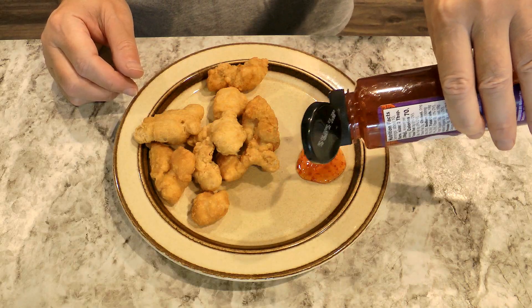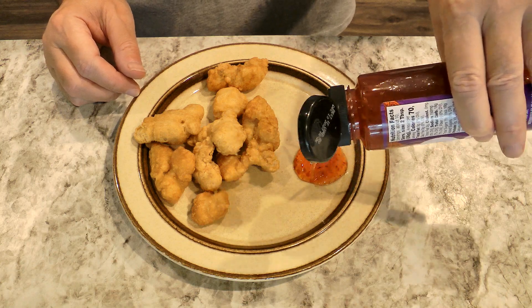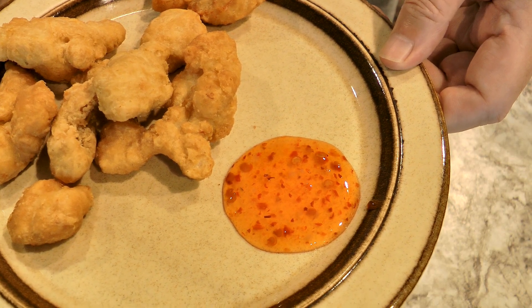Thick. There's a closer look — it's all spiced up. And speaking of its thickness, it runs very slowly on the plate.